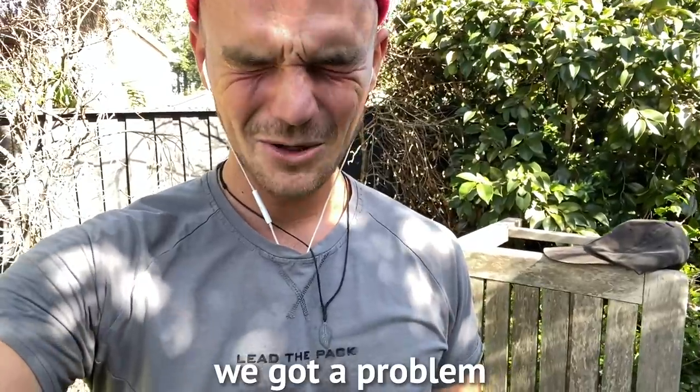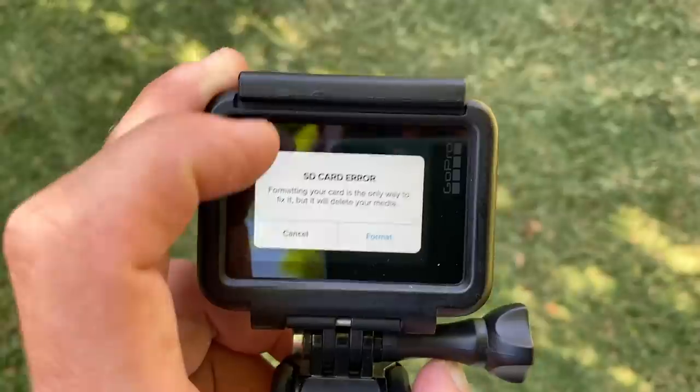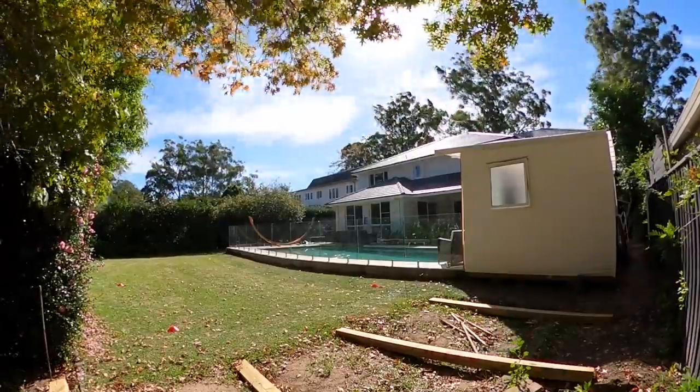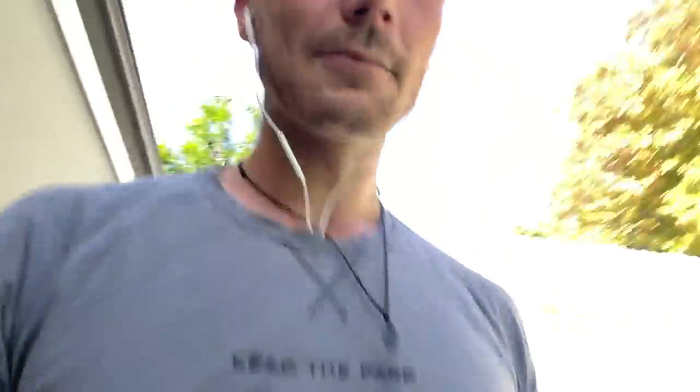We've got a problem — the GoPro stopped recording. It says SD card error. It's not easy when you have to film every angle and make sure everything's working smoothly, but where there's a will, there's a way, we'll figure it out. That one stopped as well. Technical issues are not ideal when you're running a marathon.